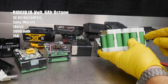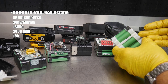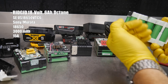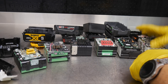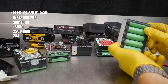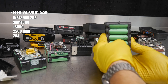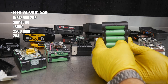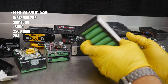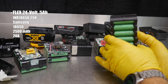These Sony 18650 cells are 3,000 milliamp hour individually with a constant discharge rate of 15 amps. So these can output 15 amps continuously, as well as 3,000 milliamp hour per cell — that's kind of the fuel tank size, if you will. Now looking at the brand new Flex 24 volt 5 amp hour, on the bottom it says INR 18650, and right under it says Samsung. So these are Samsung battery packs — still 18650, same size — but only 2,500 milliamp hour, with a discharge rate of 20 amps versus the 15 amps on the Rigid.